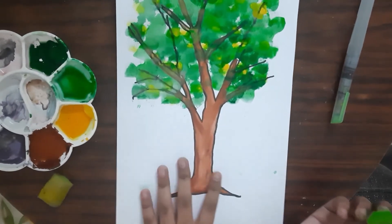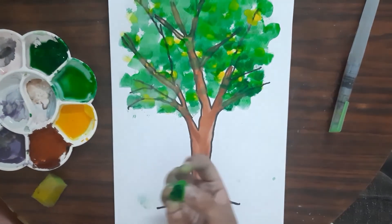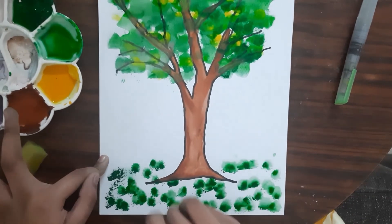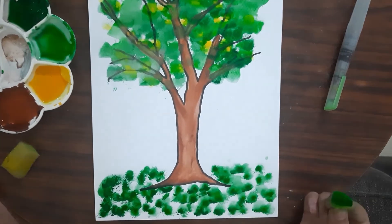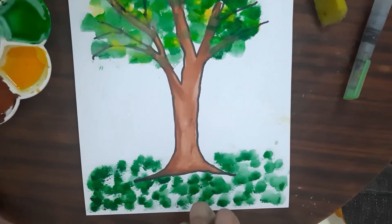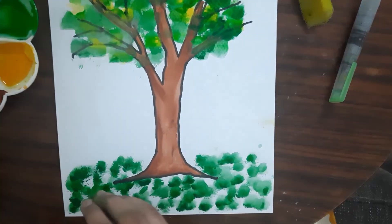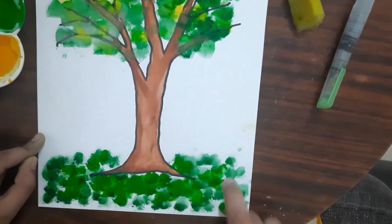Now I will do the grass. I'll take a little dark green on my sponge and dab it. Now I will let the dark green dry. After the dark green has dried, I will be using light green. I'll take some light green on my sponge, dab it, and fill in the gaps.